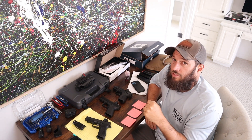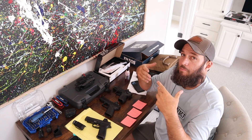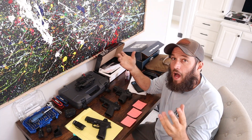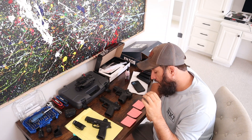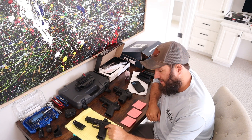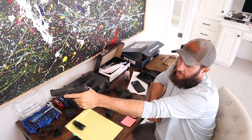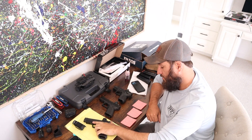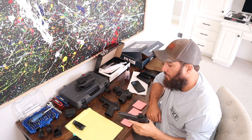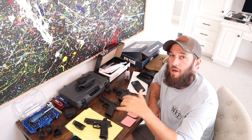When we shot with irons, the dot was still installed but turned off — simulating a dead battery or broken optic — so co-witnessing or having a slight picture is important. I scored 15 out of 30, which is terrible. That includes going 0 for 3 from 15 yards with irons, which is just unacceptable. Even with the dot, I went 1 for 3 from 10 yards.